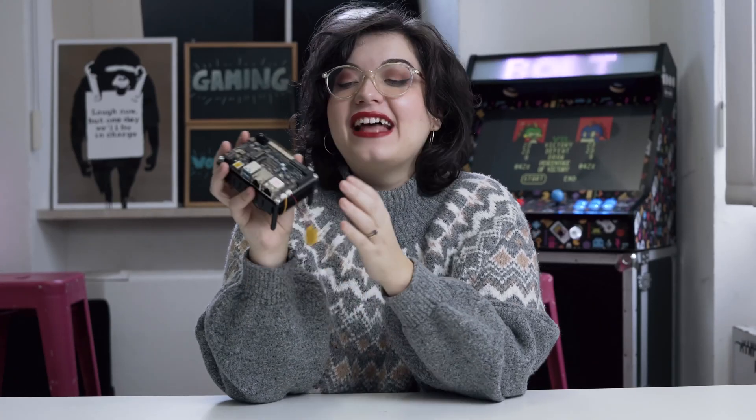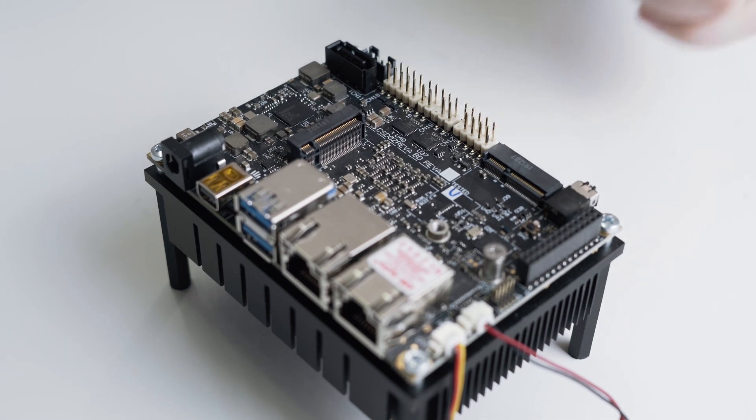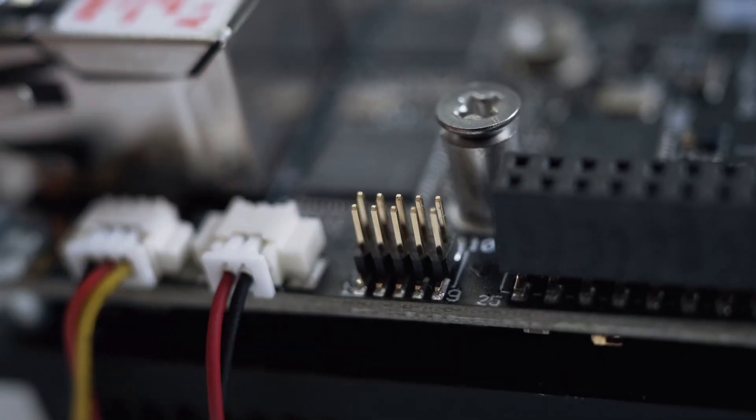Well, that was a lot, but it's not it. Now let's take a look at the headers: an eDP connector, two USB 2.0 headers, two multi-standard serial ports, a front panel header, a dual-row Arduino Leonardo compatible header, and a GPIO header managed by the embedded controller.